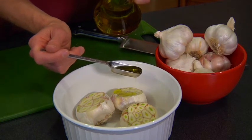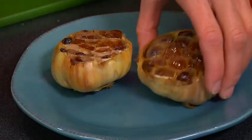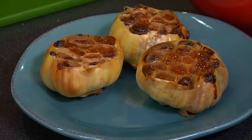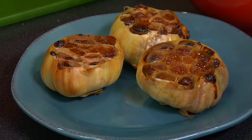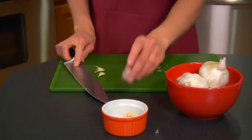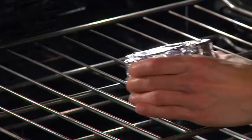Step 4: Top with foil. Cover the baking dish with foil, then bake the garlic until the cut side is lightly browned and the cloves are very soft, about 45 minutes to an hour. If you don't want to roast a whole head, remove a few cloves, put in a small bowl, moisten with oil, cover with foil, and bake until soft.